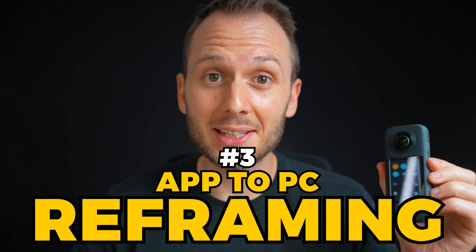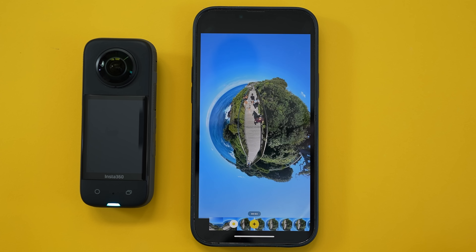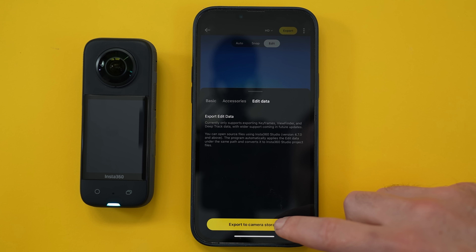Why would you? Anyway, the third new update is a really interesting one, and that is app to PC reframing. That means you can edit your 360 videos on your phone and save the edits directly onto the SD card without having to download your footage.